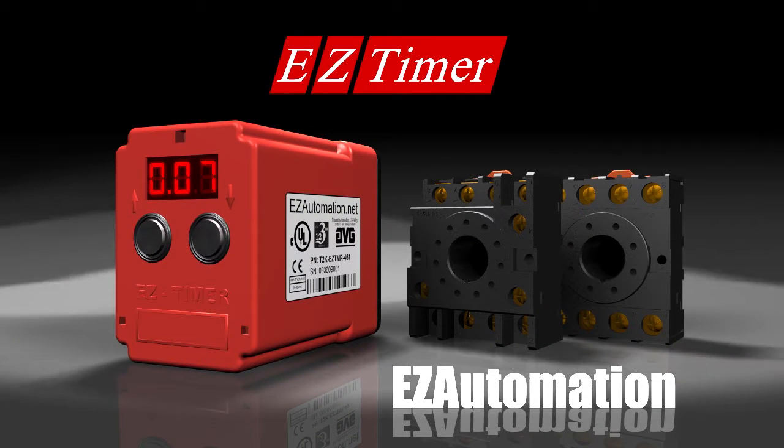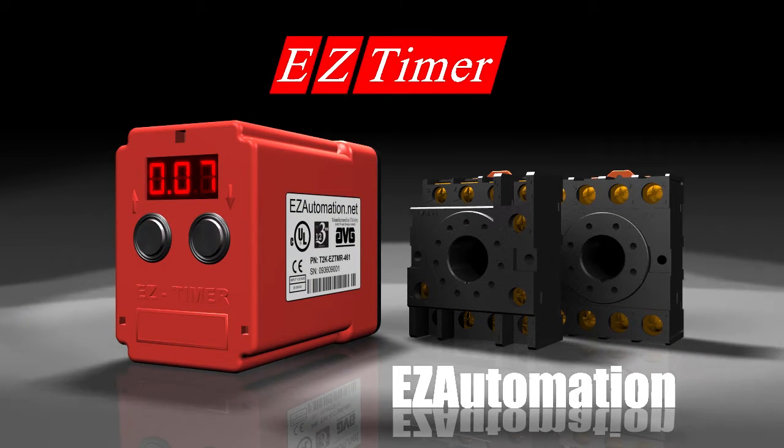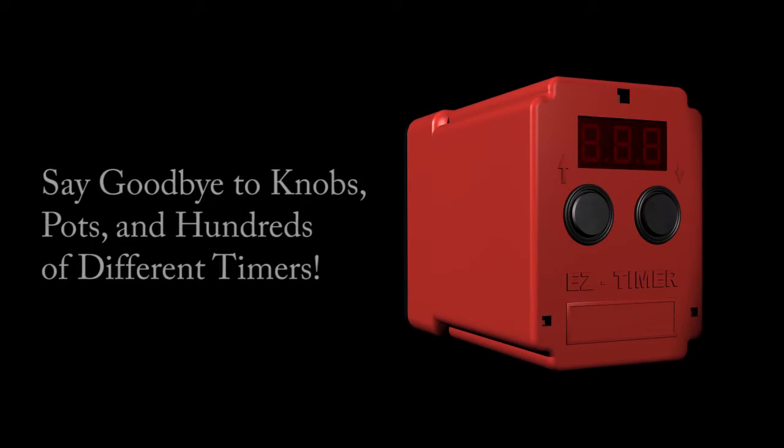Easy Timer, from Easy Automation. Now you can say goodbye to knobs, pots, and hundreds of different timers.